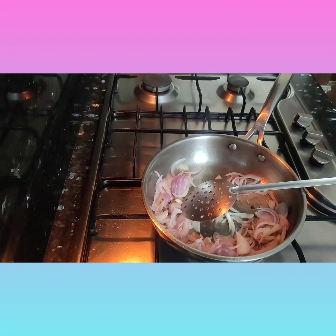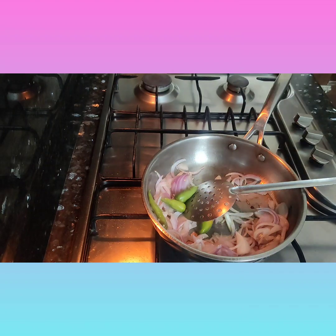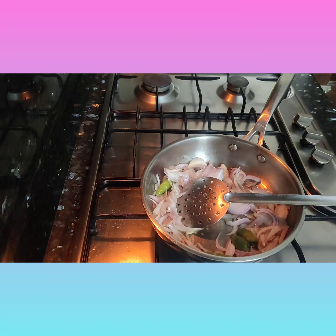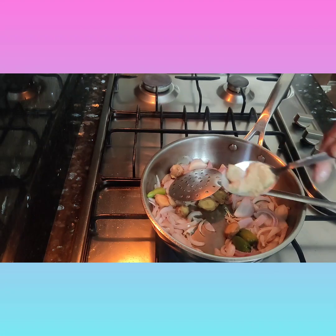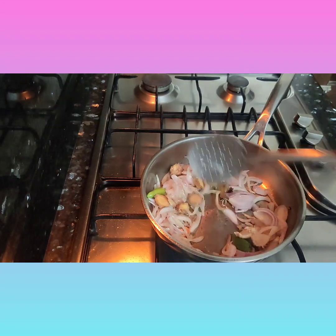Now I'll add four chilies. Since paneer tikka is a bit sweet, if you add a little spicy — chili and chili powder — it will be very tasty. I'm adding four chilies. Sauté this for two minutes.